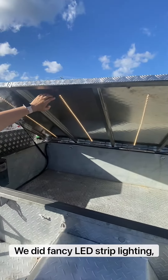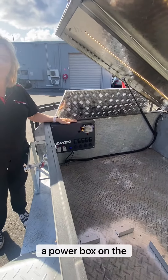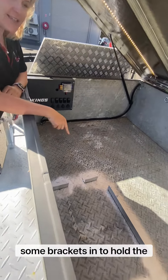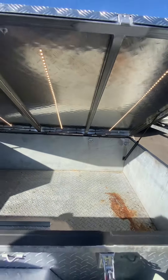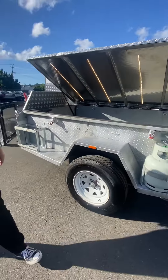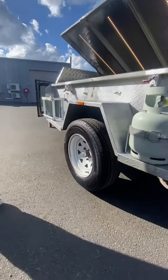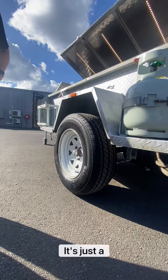We did fancy LED strip lighting, a power box on the front, some brackets to hold the fridge in place, tie-down rings, a jerry can holder, a gas bottle holder, and new springs.